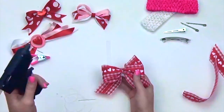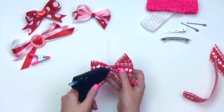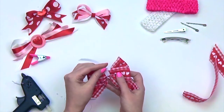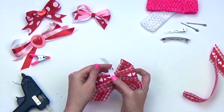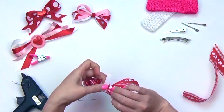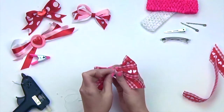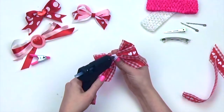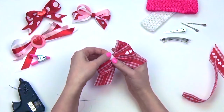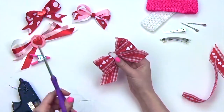We cut a small strip of grosgrain ribbon earlier and set it aside. Hot glue one end to the back of your bow. I like to go around the center two times — I think it gives my bow a much fuller look. Hot glue to secure, then cut any excess ribbon.